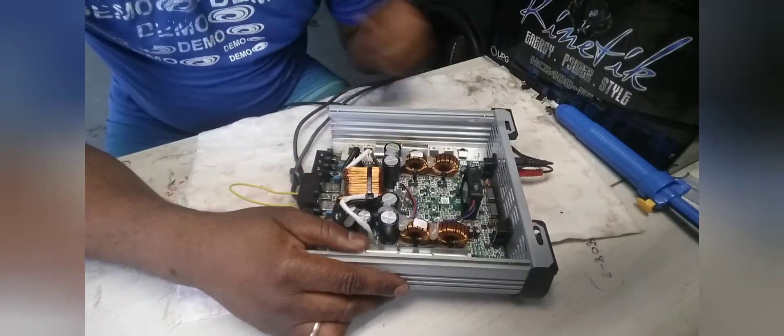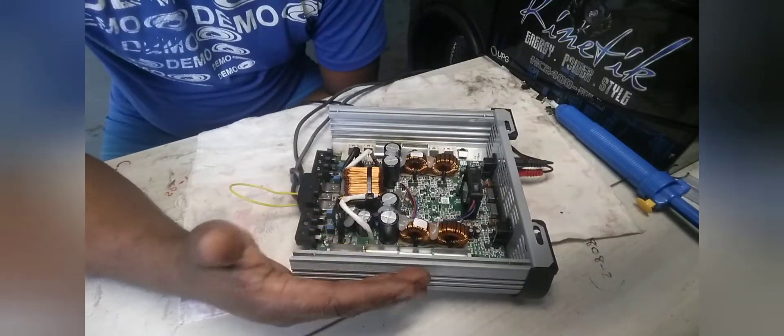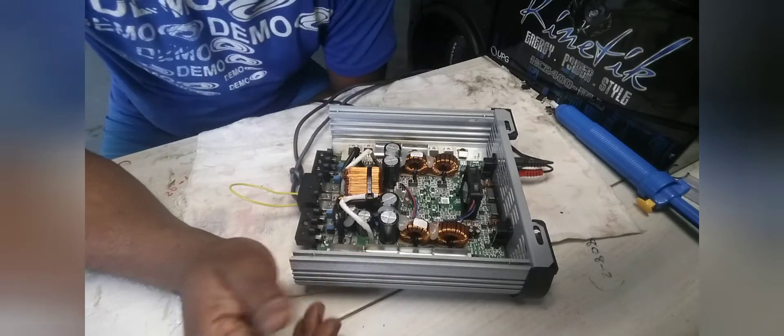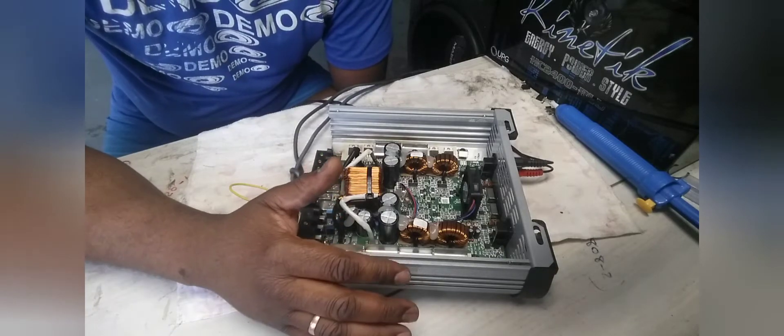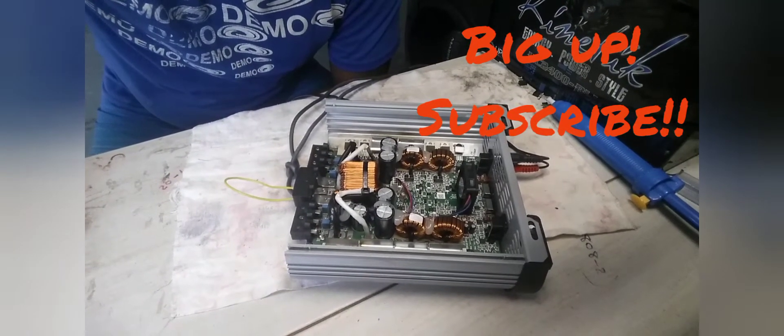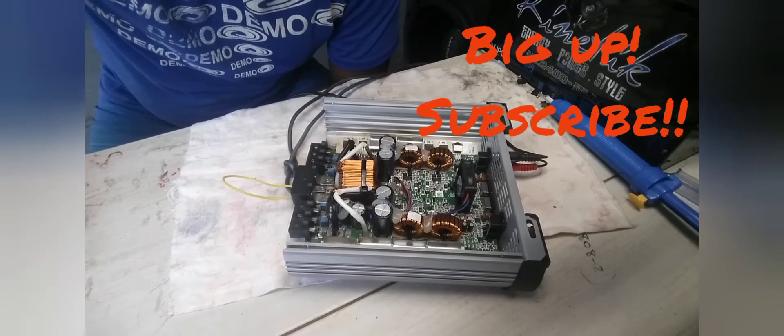All right guys, that's it — CNC electronics repair and sales, whichever way you want to put it. Thank you guys for watching — that's it for this video.